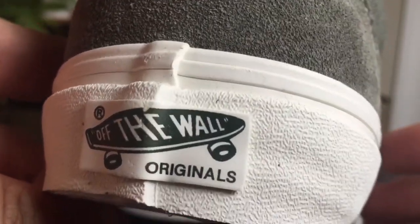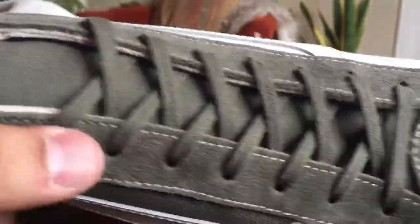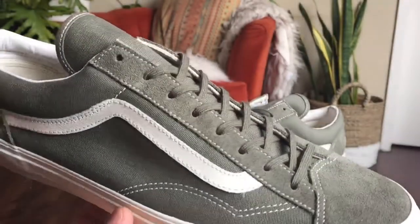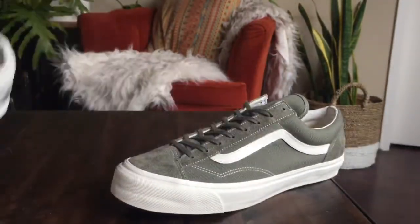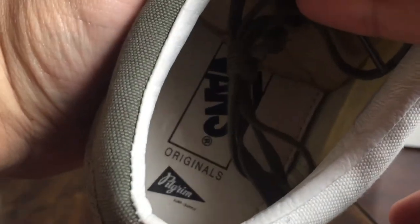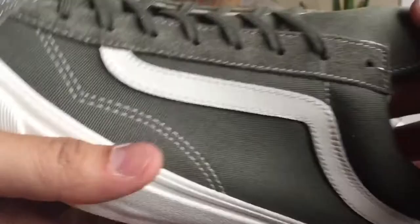The laces that are in it right now are actually the secondary lace — the olive laces. I think I like these ones better just because it's a little more subtle, especially when you got so much lace going on. The white just kind of stands out a little too much to me, but if you guys do like the off-white, it's always an option. On the interior you see the basic Vault Originals interior with a small Pilgrim hit on the bottom.